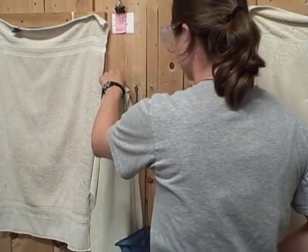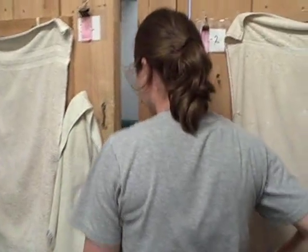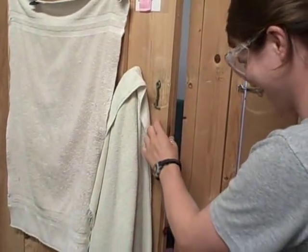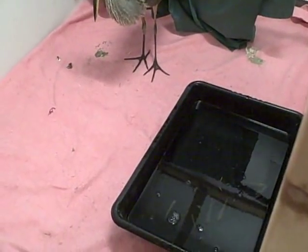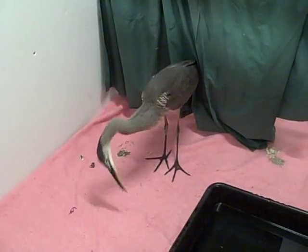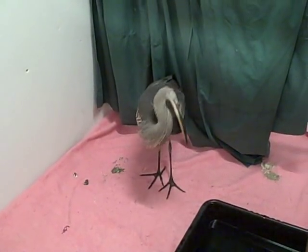The blue heron that came in about a week ago is doing much better. Justin is about to go in and dump some live fish into his enclosure. The heron is waiting at his tub of water for the fish. He's been eating live fish and he's been standing, which has been great. He wasn't standing when he first came in. We have a tub in there with live minnows and he's been eating them. He does this funny little defensive display where he ducks his head and tries to look scary to ward us off.